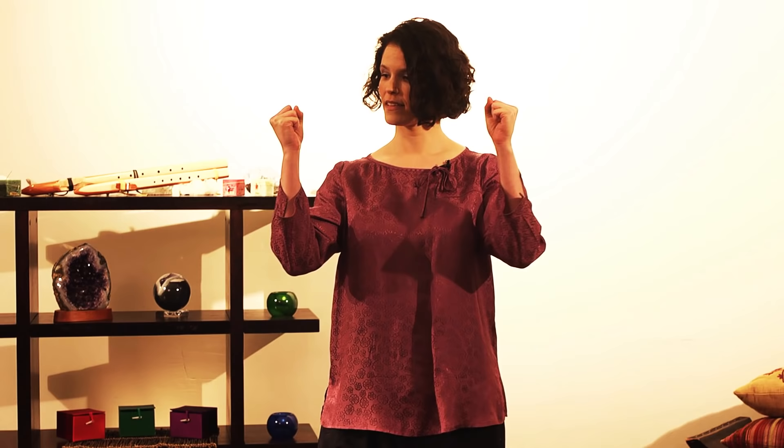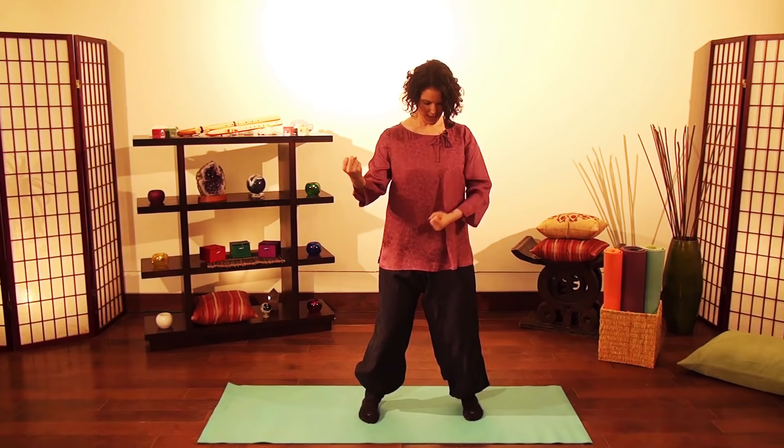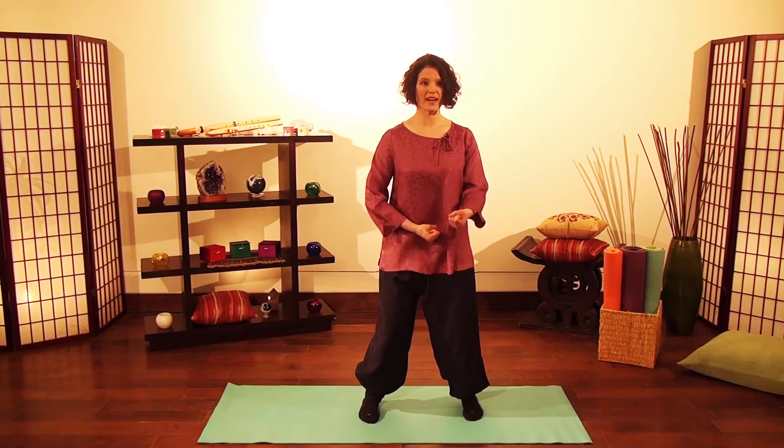Now, with comfortable fists, using the pinky side of the fist, you're going to strike that danjeon point. Continue striking on the same one point over and over again — a very simple motion. Relax your shoulders, breathe comfortably. Try to be aware of staying on the same spot.